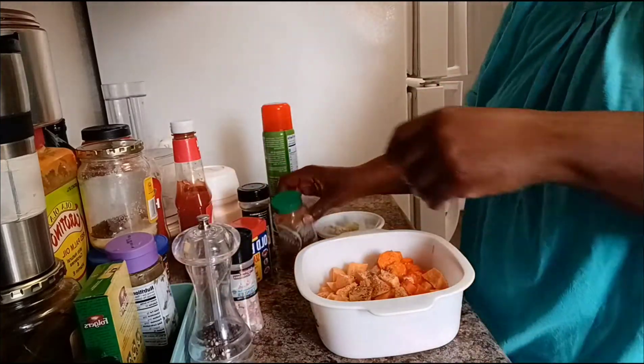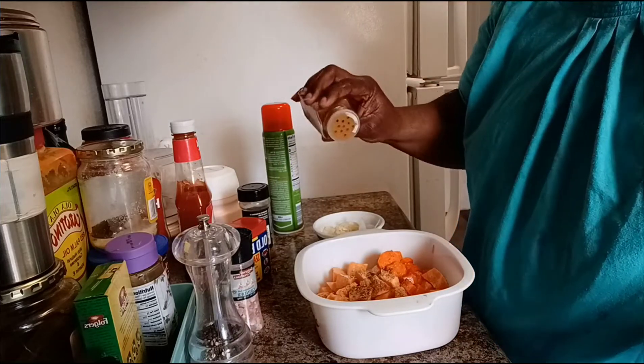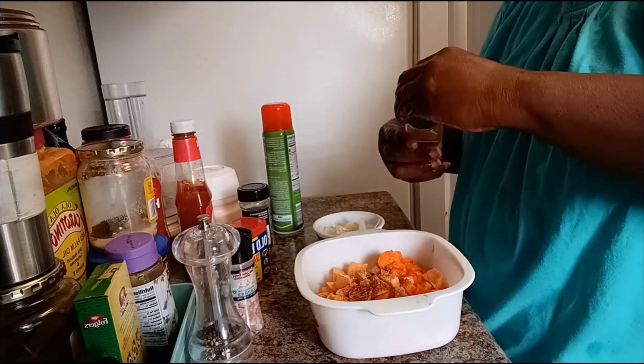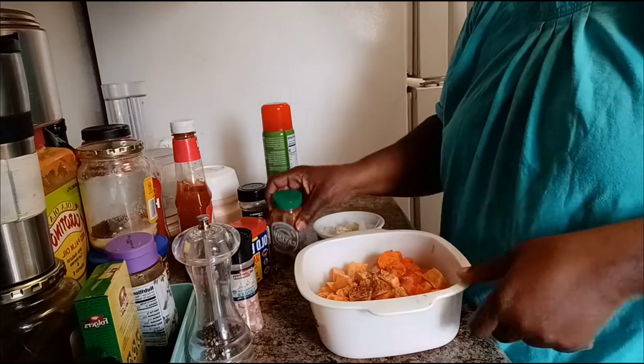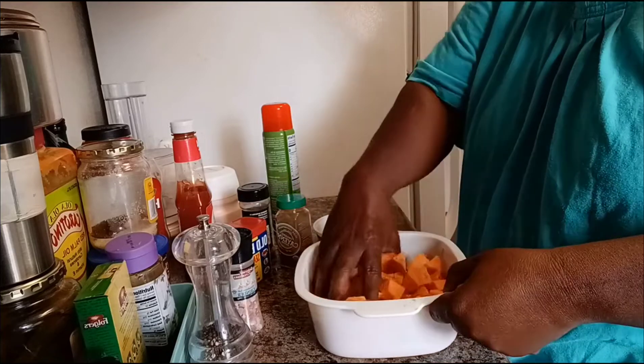Just some pepper and just a pinch of cayenne pepper — just a dash. I like to have just a little spice of mine.